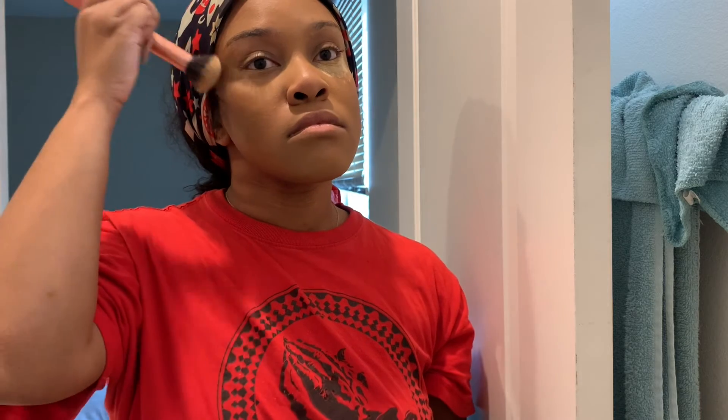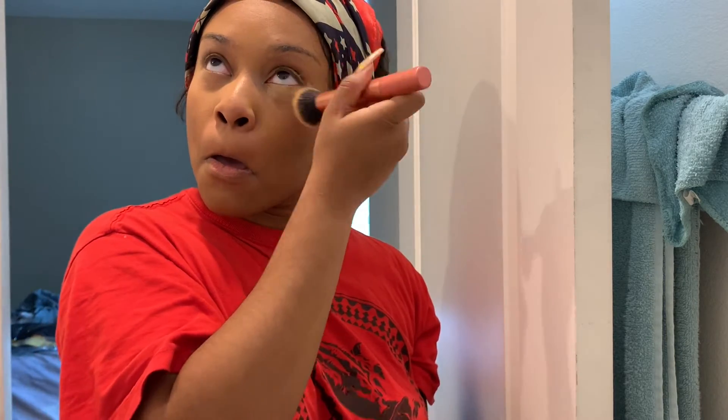Now I'm going back to the translucent powder and brushing it away with the Real Techniques buffer brush.